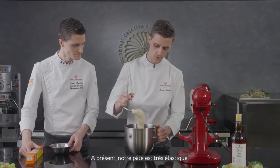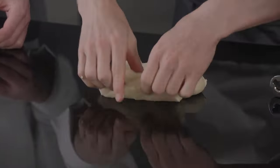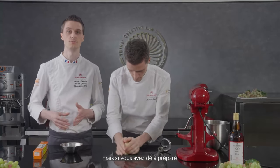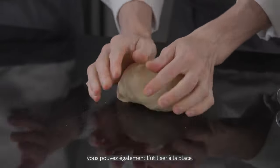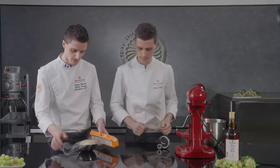Our dough is now very elastic at around 24 degrees Celsius. I'm going to make a round shape, very tight, then place it into a container and wrap it. We'll keep it outside for at least one hour to start the fermentation, then let it rest overnight in the refrigerator. Tomorrow we'll use it for our brioche. The dough is ready — now we wrap it and we'll be ready for tomorrow.